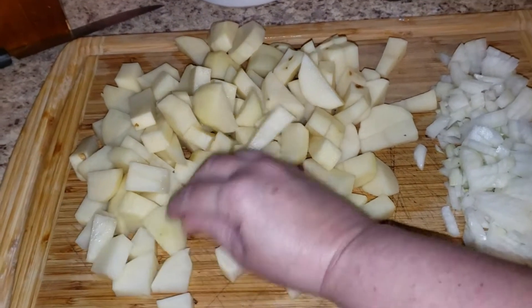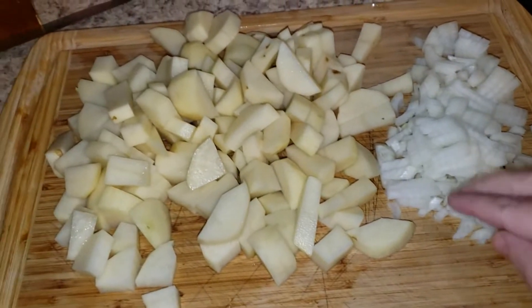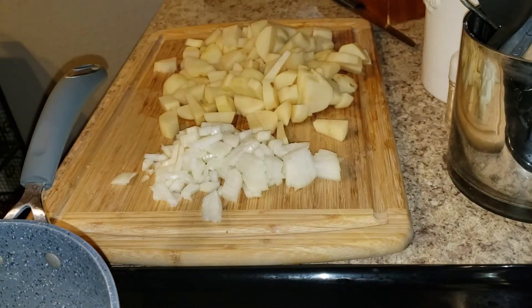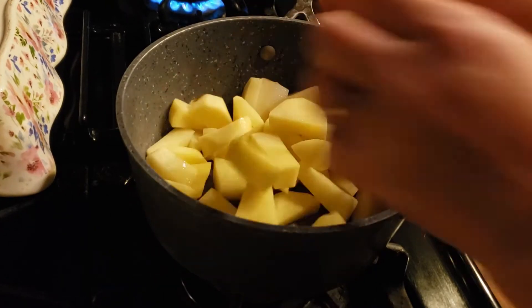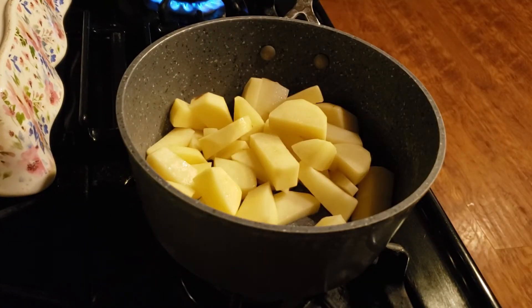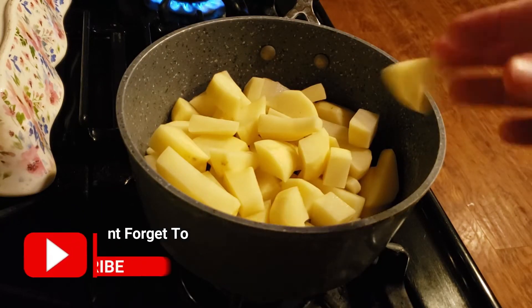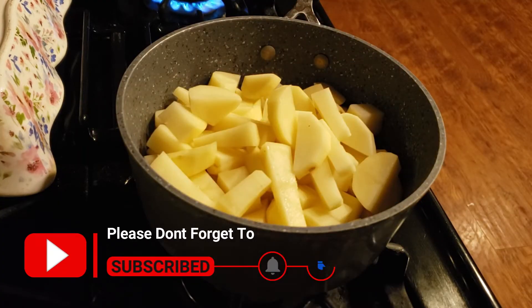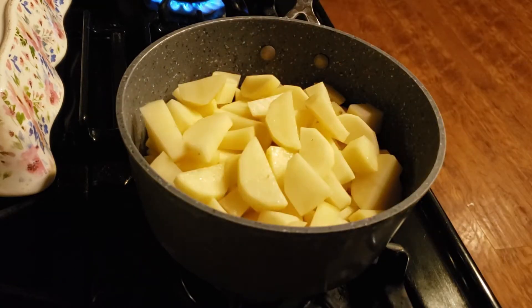Hey guys, I'm making a ham and potato casserole today made from leftover ham from Thanksgiving. Here is my leftover ham, so I'm going to put it aside. First, we're going to take these potatoes and put them in a pot and boil them until they are tender. I'm just going to add a pinch of salt to the water, and then we'll be adding seasonings to our casserole when we start to make it. Let's go ahead and get these potatoes cooking, and when they're done we'll drain them and put them aside.